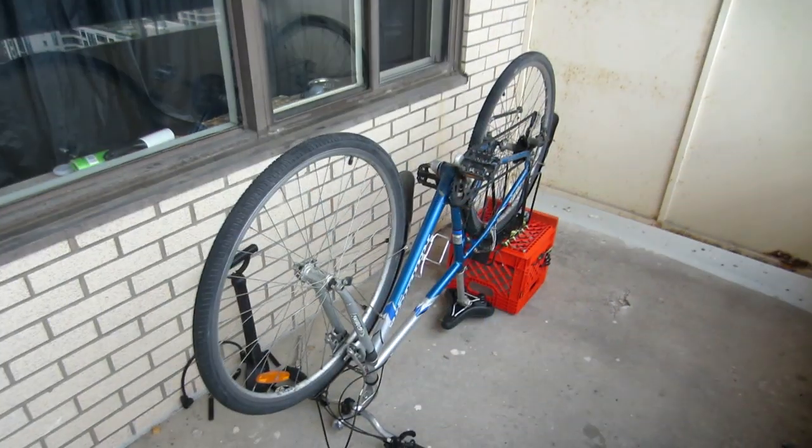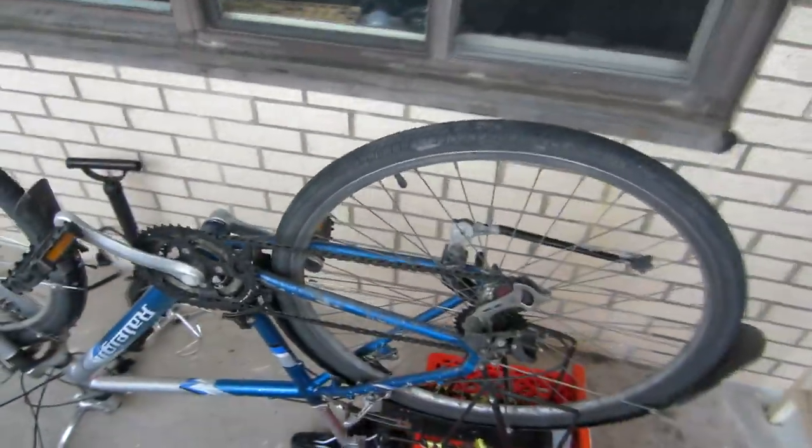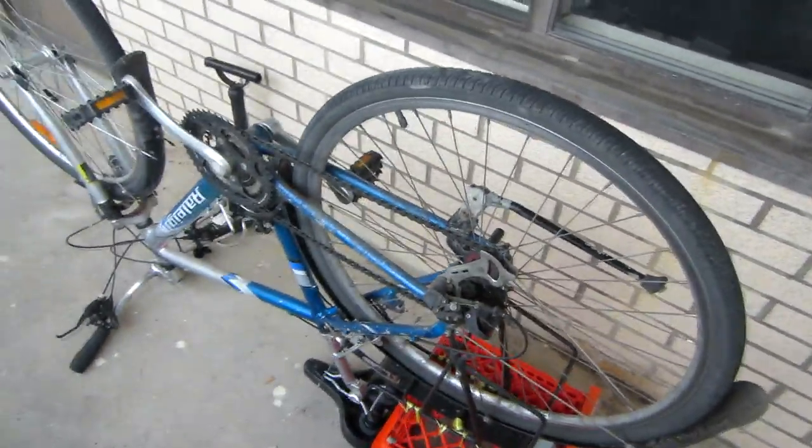In this video I'm going to show you how to change the tires on a bicycle. This is the bike that I use for riding back and forth to work every day, so it does get a fair bit of distance on it quite regularly.